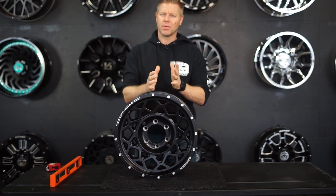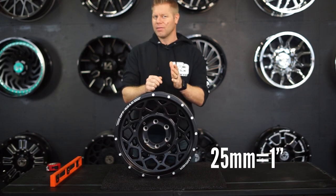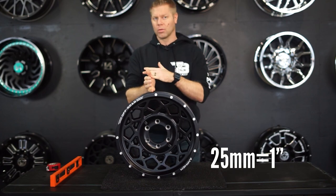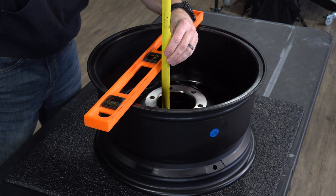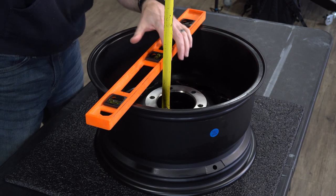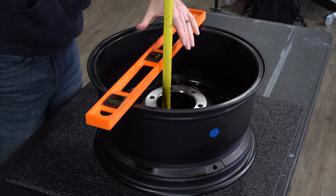The conversion rate is that for every 25mm approximately, it will move the tire one inch either inward or outward. Backspacing, on the other hand, is measured from the outer rim of the backside of the wheel — hence backspacing — to the wheel mounting surface.